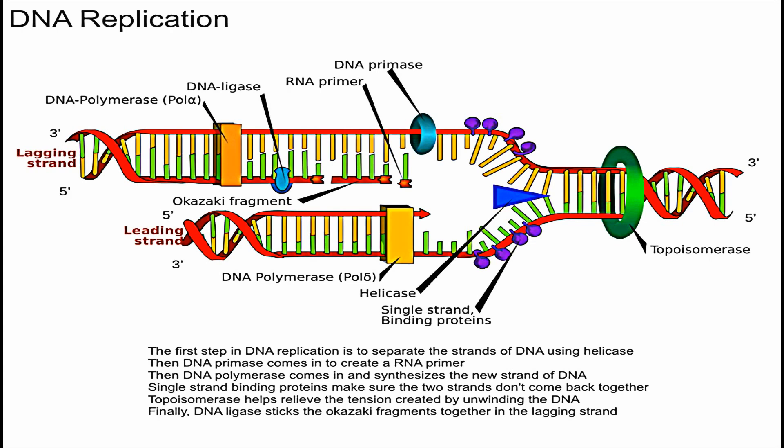DNA polymerase has to synthesize the new strand in the five prime to three prime direction. Because the strands are anti-parallel, one side is continuously synthesized — this is called the leading strand. The other strand, called the lagging strand, has to be synthesized in segments called Okazaki fragments. Eventually, these fragments are connected using an enzyme called DNA ligase. That pretty much sums it up for DNA replication.